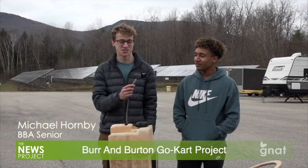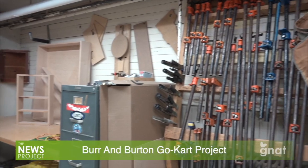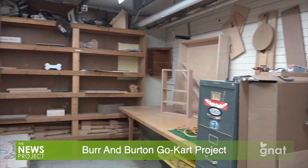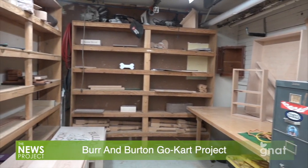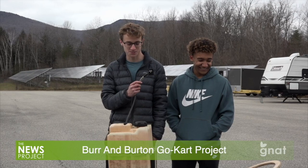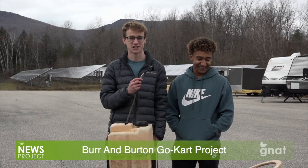My name is Michael Hornby. I'm a senior at Burnham Burton and I've taken woodworking all four years. It's been one of my favorite classes. My freshman year, me and some of my friends said our senior year we're gonna make a car. We didn't quite make a car, but that's where the inspiration for this project came from.